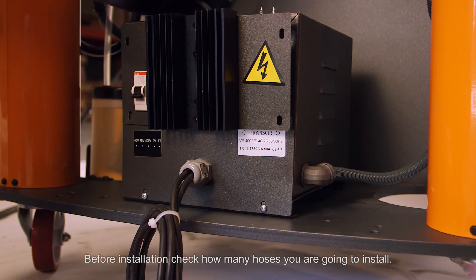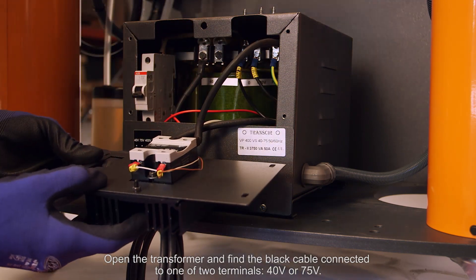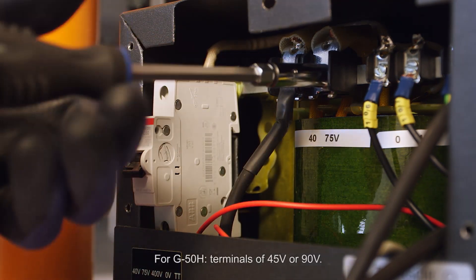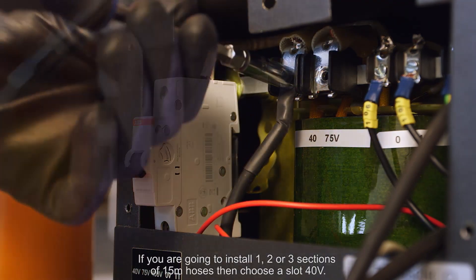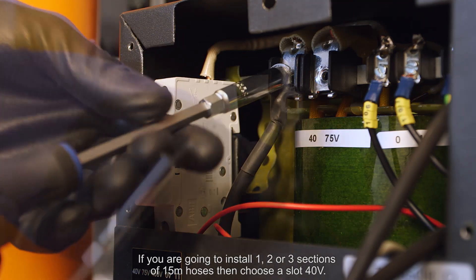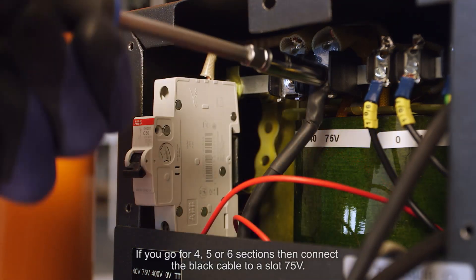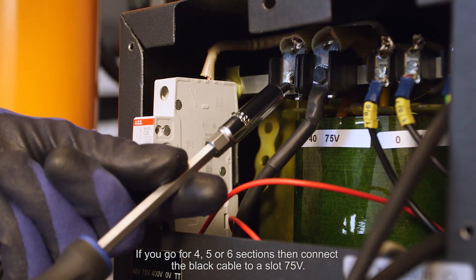Before installation, check how many hoses you are going to install. Open the transformer and find the black cable connected to one of the terminals — 40 volts or 75 volts. If you are going to install one, two, or three sections of 15-meter hoses, choose the 40-volt slot. If you are installing four, five, or six sections, connect the black cable to the 75-volt slot.